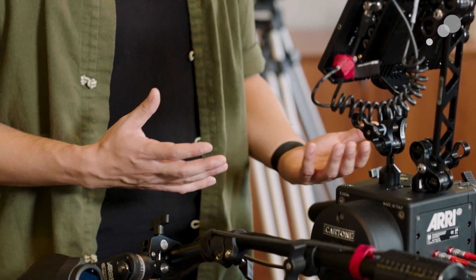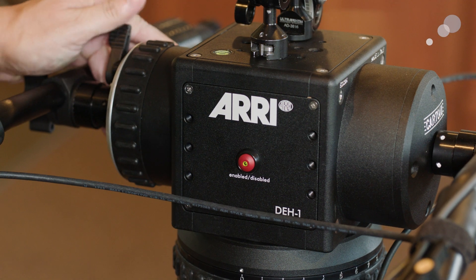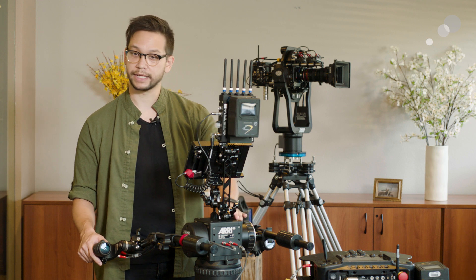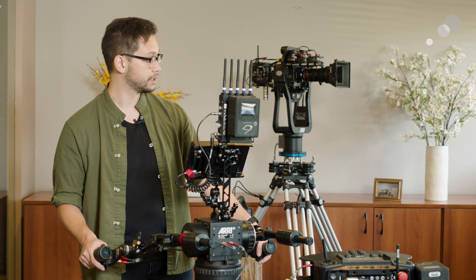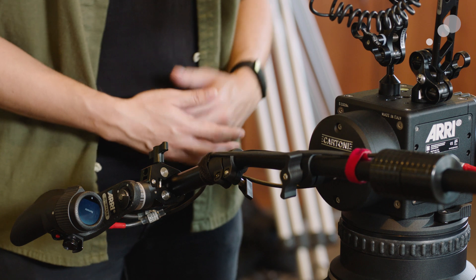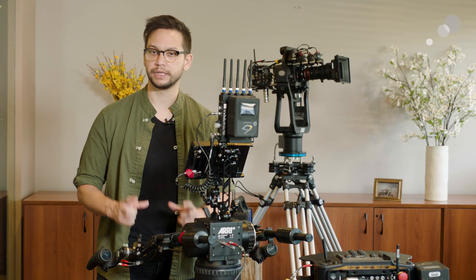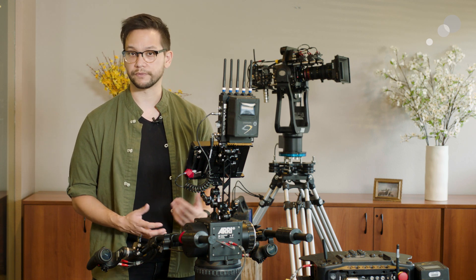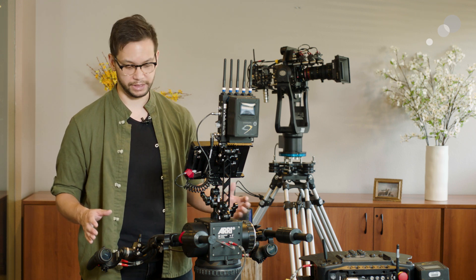In partnership with Cartoni, Arri has developed a novel take on the remote control. For those not familiar with it, the DEH1 gives you the adjustable fluid drag that you would expect from any Cartoni fluid head, but then translates that movement through the SRH3's remote to camera movement at the head side. Other gimbal and stabilizer manufacturers have released similarly minded motion-sensing remotes, but those tend to be small sensor boxes that need to be mounted to something else. While those can easily be placed on a regular fluid head, there are quirks and issues present with those that I think Arri has solved with the DEH1.